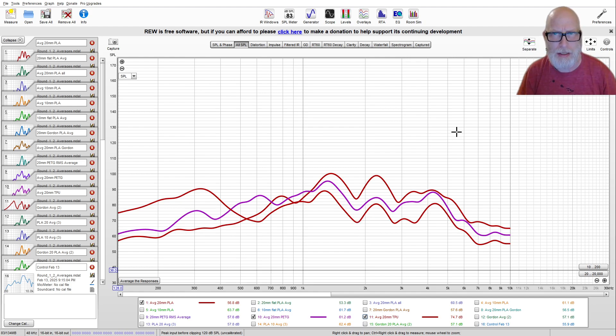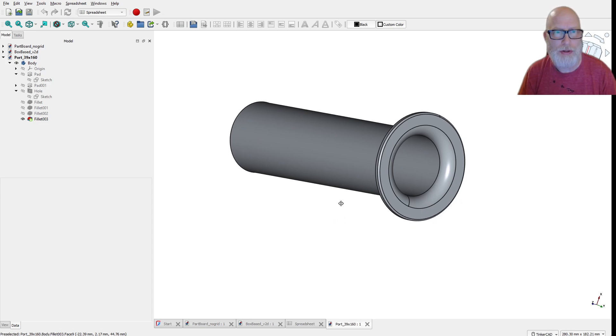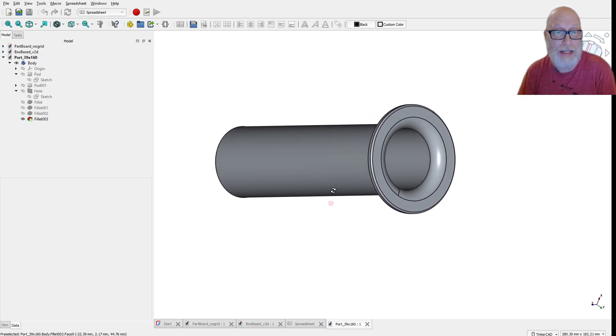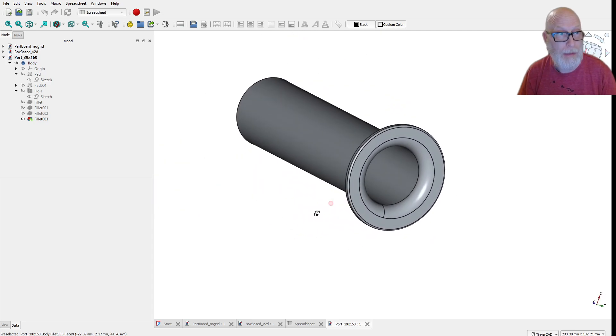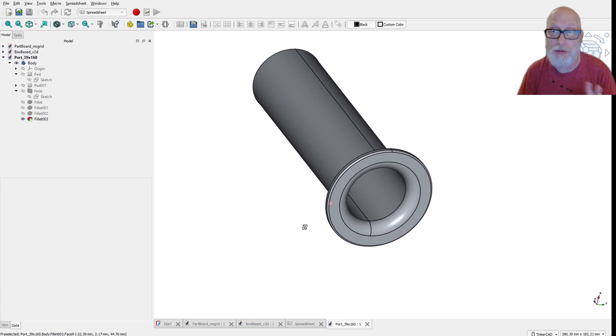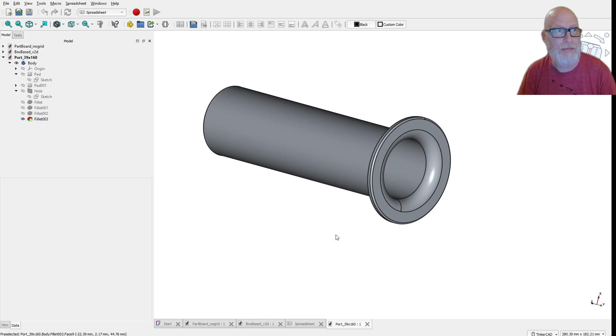Let's now look at the actual design. I provide the free CAD files for each of the components. A nice thing is you don't need to buy a port and cut it to length — you can just 3D print your port. Inside the CAD files there are simple dimensions you can change and it will automatically rescale, so you can have a different sized port and tune it to different values.